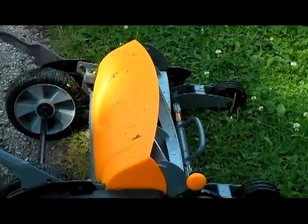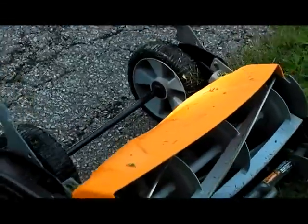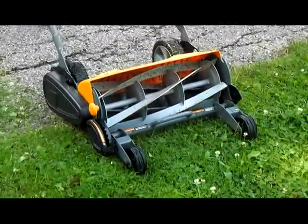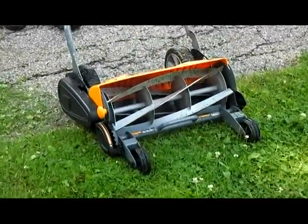For as small a yard as I have, there's absolutely no reason not to do this. Beautiful. Alright, let's go.